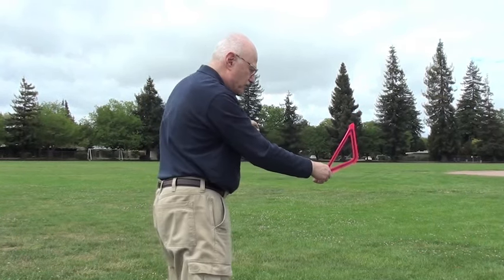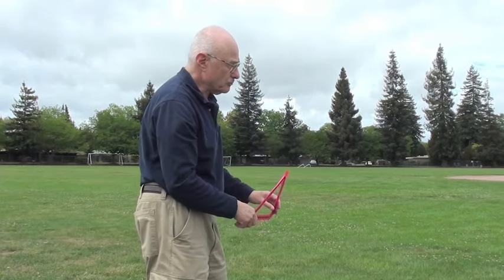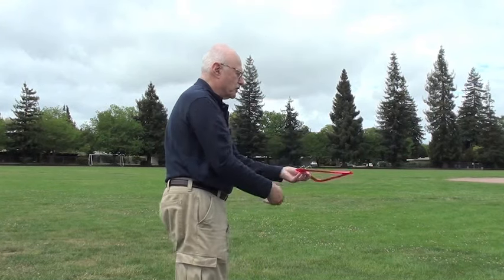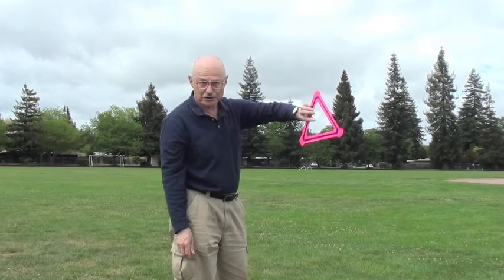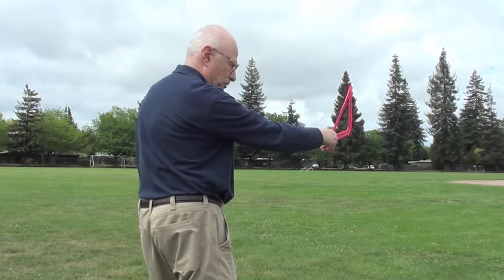If you throw it and it goes around but pretty soon it's too vertical and it touches the ground before it comes back to you, on your next throw just lean it over a little farther than you did before — that problem comes from being too vertical. If you throw it and you're too level, instead of turning a circle horizontally, it'll fly a circle that looks something like this and that won't come back to you either. The cure for that is to remember to bring it a little bit more vertical.